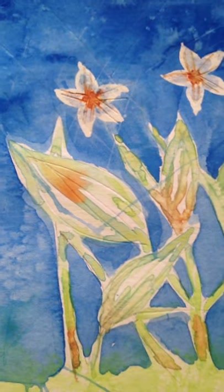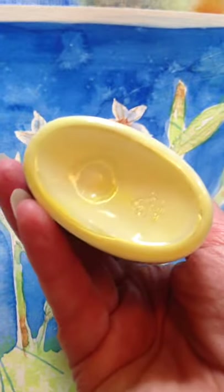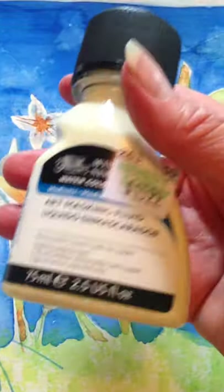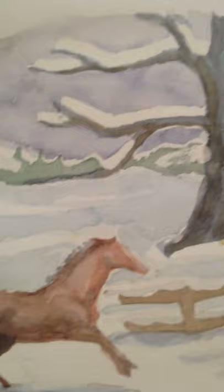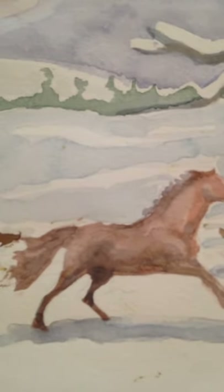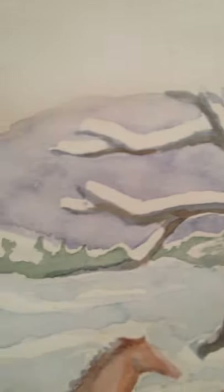We just kind of had fun, but we use the white of the paper — we either paint around areas we want to leave white, or we use liquid maskit. This has a little bit of yellow added to it so that when you apply it you can actually see it on the paper; when it's white it's kind of difficult to see. This is also using liquid maskit.